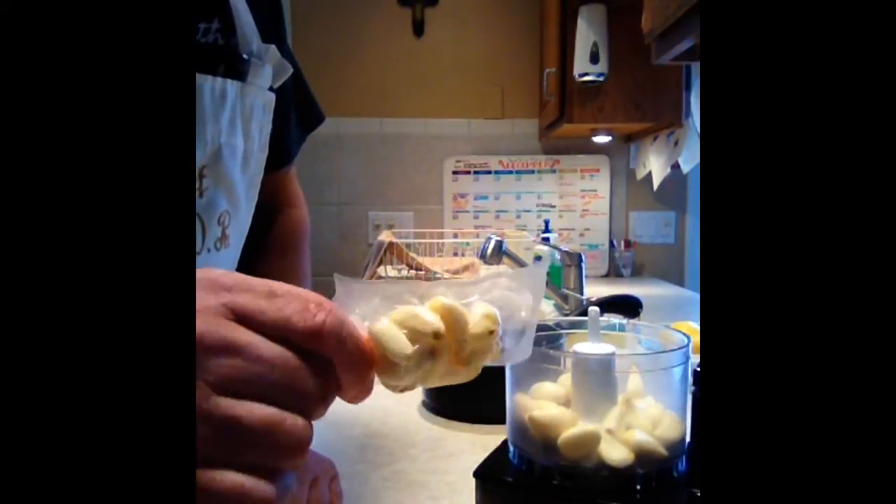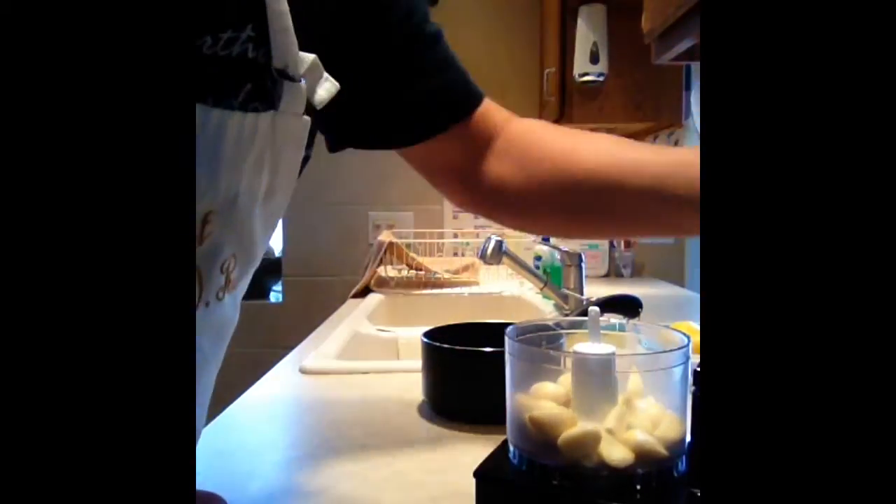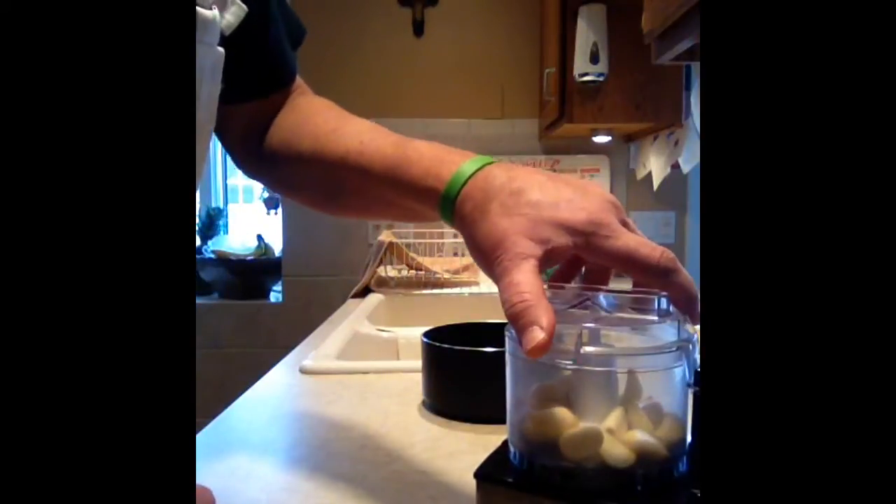I've got some fresh garlic. Our grocer sells it just like this — all vacuumed and cleaned, but it's not minced, not in a jar, and not in oil. Fresh garlic, two packages in my chopper, and I'm going to make minced meat out of this — chop it up nice and fine.